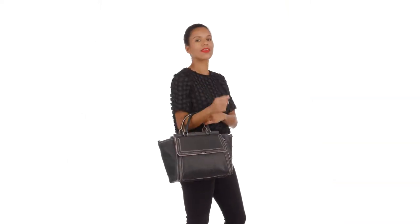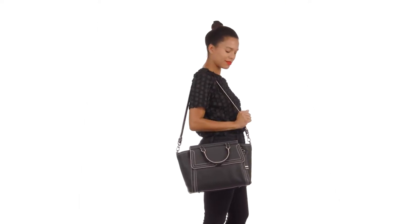This is the Taylor, a spacious zip top satchel that makes a chic statement. Carry this classic style in hand or attach the adjustable shoulder strap.